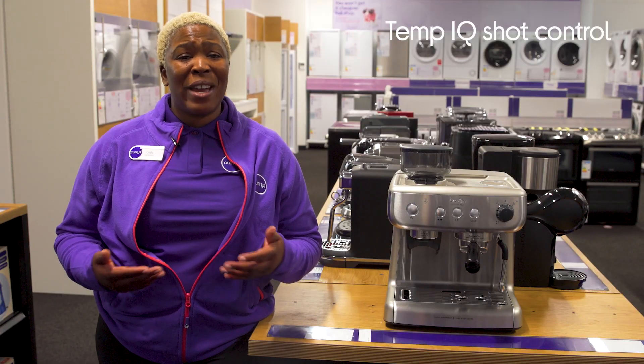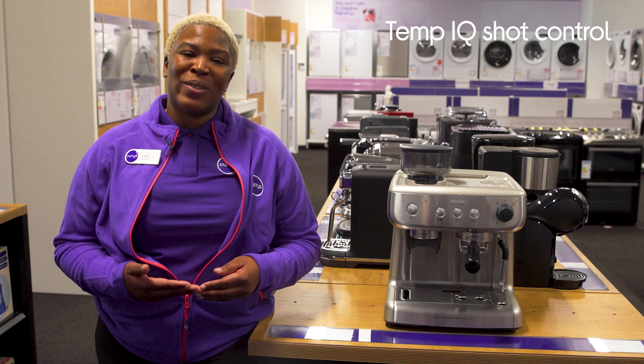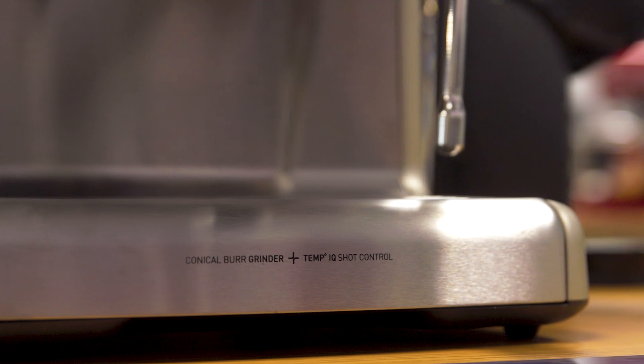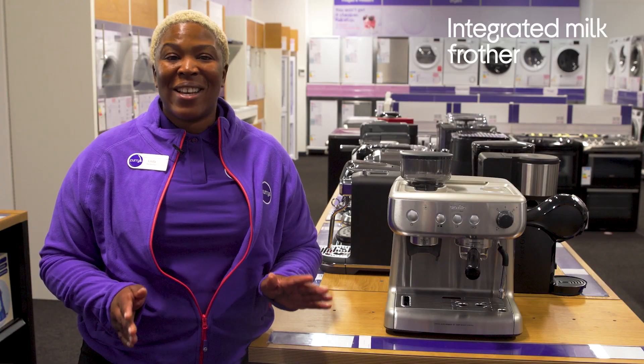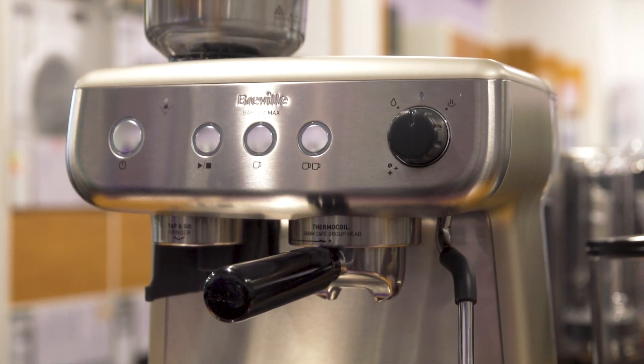You'll be able to enjoy your favourite coffee creations right away as its clever TenpaiQ shot control delivers consistent and precise water temperatures. You can also complement your coffees and lattes with a barista-esque finish when making the most out of its integrated milk frother.